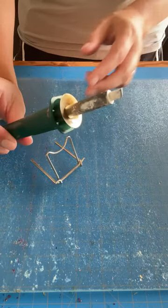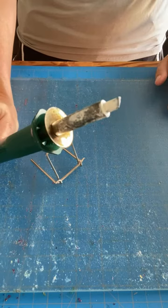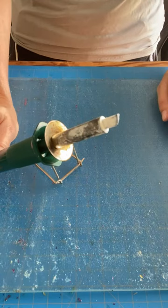This is a Walnut Hollow brand tool. It has a simple on/off switch and just plugs in. I'm using a specific tip — it does come with a couple of different attachments, but I've only ever used this one. You can see it's been very well loved, but it works just fine. I've used it probably hundreds of times and there's some residue on there, but we are good to go.